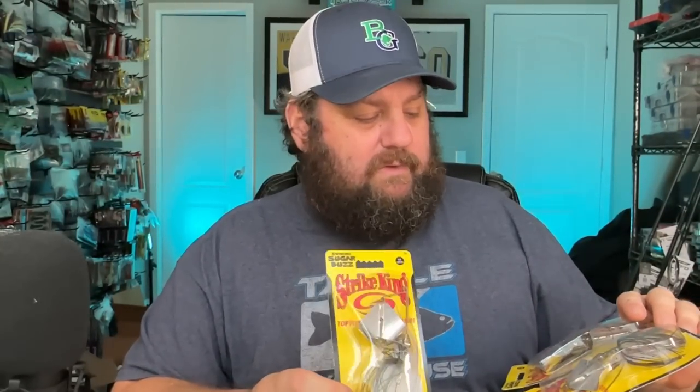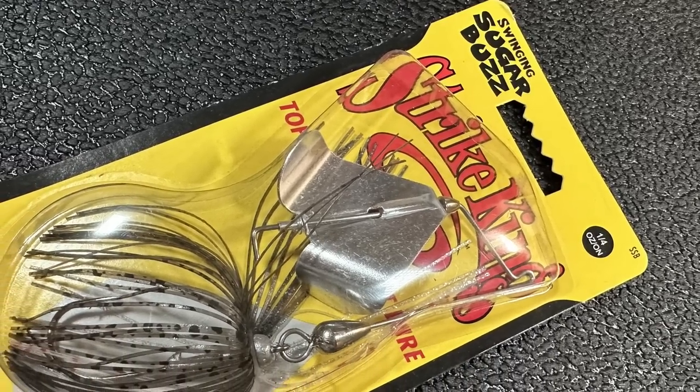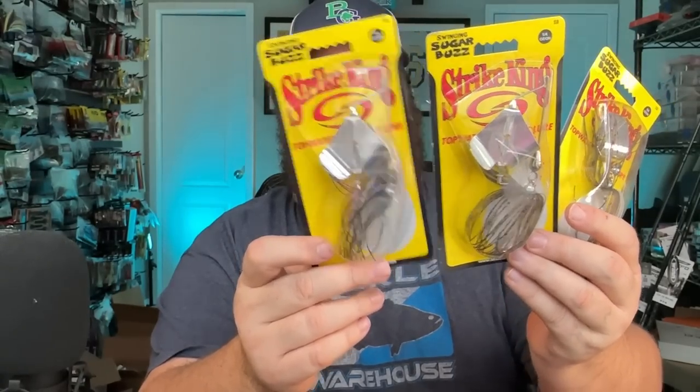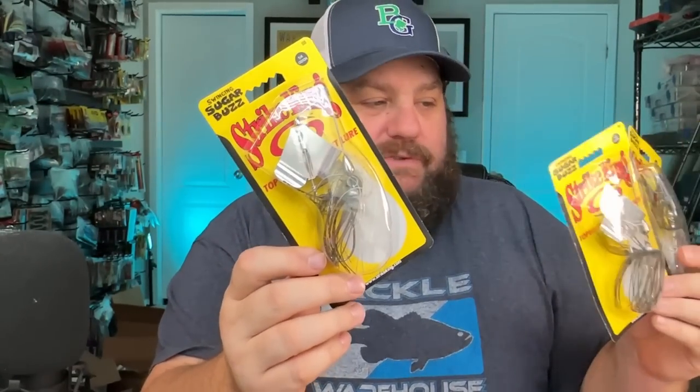Next up I really had to check these out - I've never used them. I'm really interested in what a trailer would do on them. Maybe a straight tail trailer or a paddle tail - I don't know really how a toad would do on here because these are the Sugar Buzz, they're a swing head buzz bait. I'd like something that's really going to get a lot of shimmy side to side. I picked up three of these, all in the same color - kind of a green back with a shad white belly.